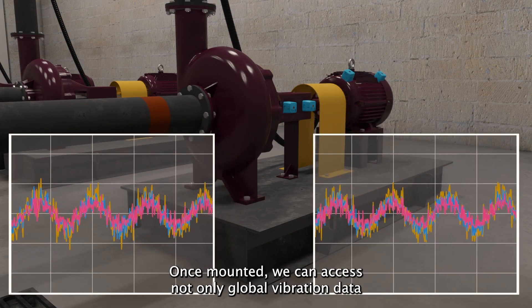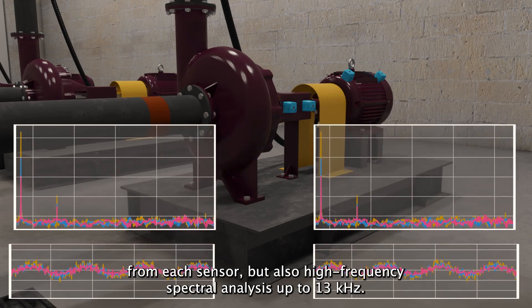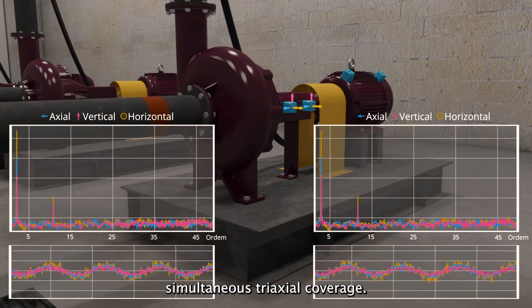Once mounted, we can access not only global vibration data from each sensor, but also high-frequency spectral analysis up to 13 kHz — all for three-dimension simultaneous triaxial coverage.